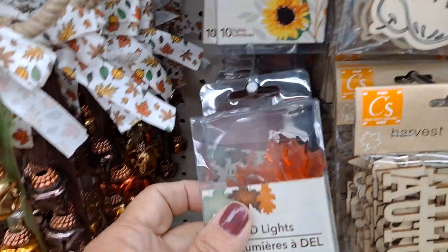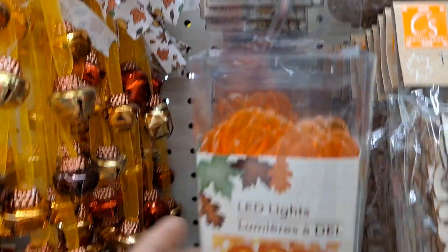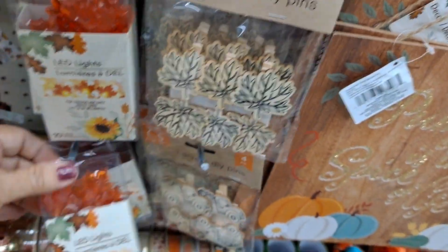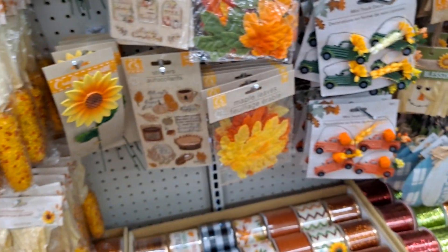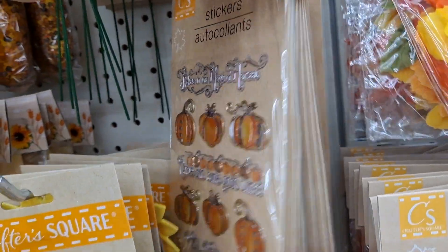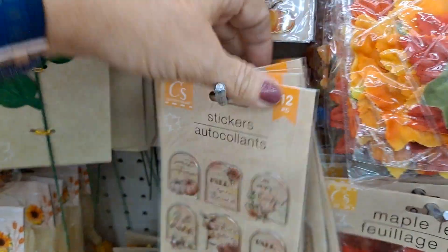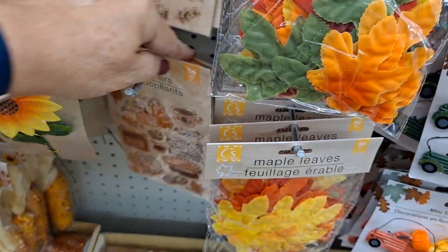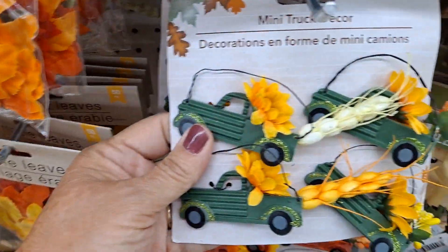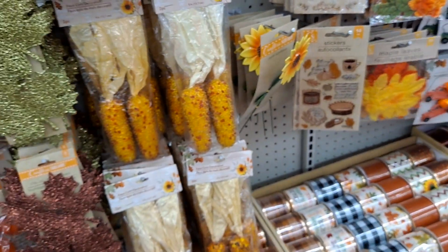And then of course here are the LED lights — these are the maple leaves, and these look like the pumpkins. Looks like it's just those two styles. I'm in sensory overload, you guys. This is just incredible. I am stunned at the stickers. And this is the first wave — they always have a couple of waves where you see new stuff turn up every week.